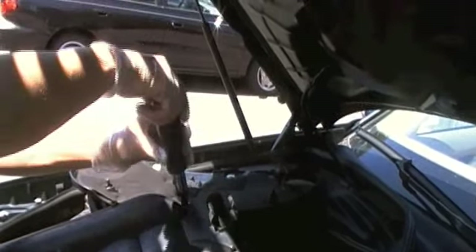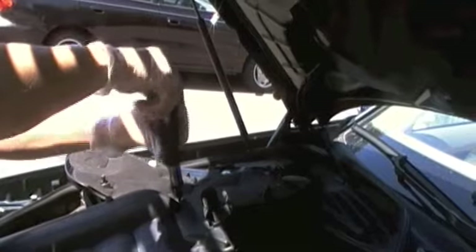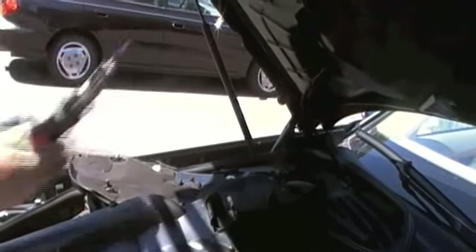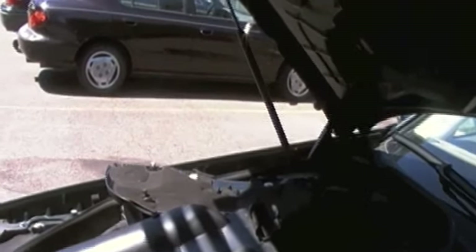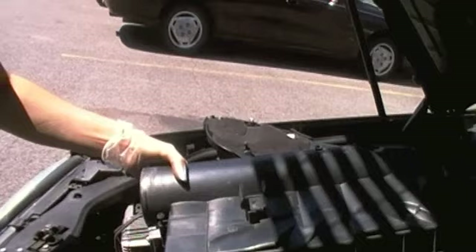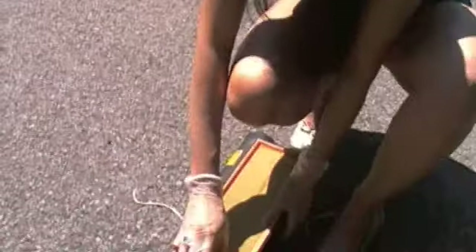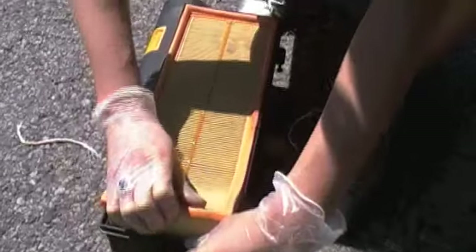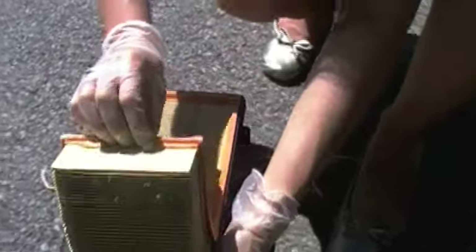Screw number four. Once again we're going to lift up. We're going to repeat the process on the second filter — the previous one was dumped at an earlier time. So this one you're going to get a really good glimpse at all of the nastiness that the filter protects you from.